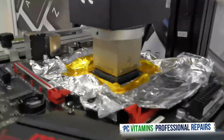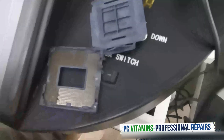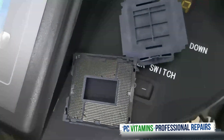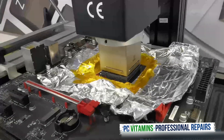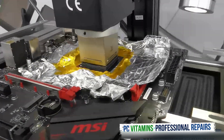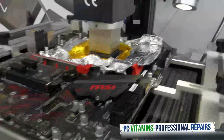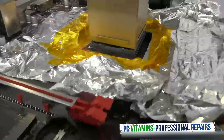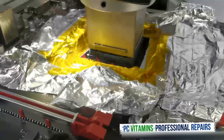Okay guys, so now we've got it back into position with the new socket. As you can see, guys — rest in peace old socket.